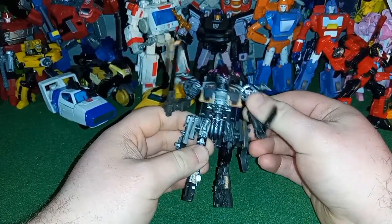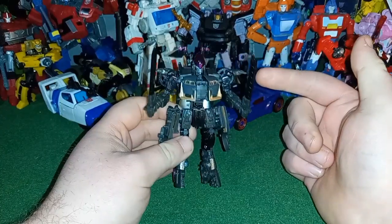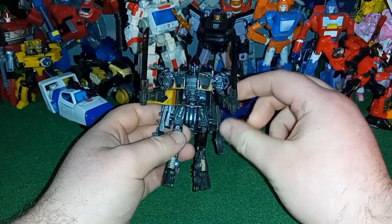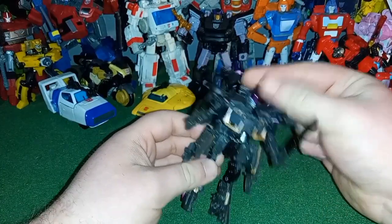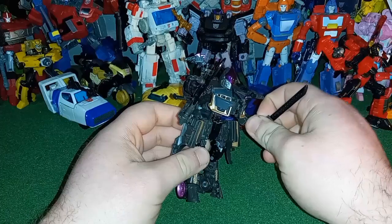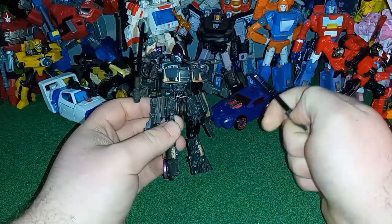The mainline version — not the Studio Series, but the mainline one — is significantly worse than this one. I do like the paint apps on this one a lot more than the mainline version.